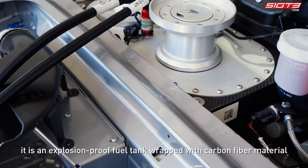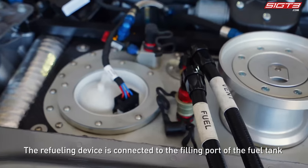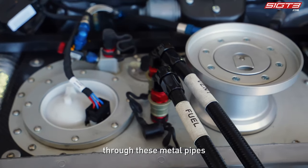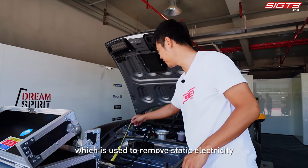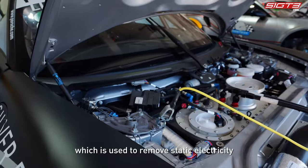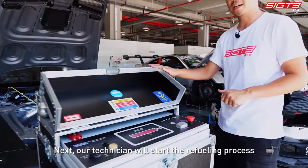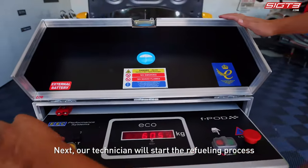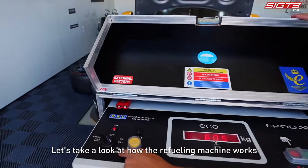Next, let's fuel the car. The fuel tank of this car is in the front — it is an explosion-proof fuel tank wrapped with carbon fiber material. The refueling device is connected to the filling port of the fuel tank. You can see that the yellow line connected to the metal part of the car is used to remove static electricity, making the fueling process safer.